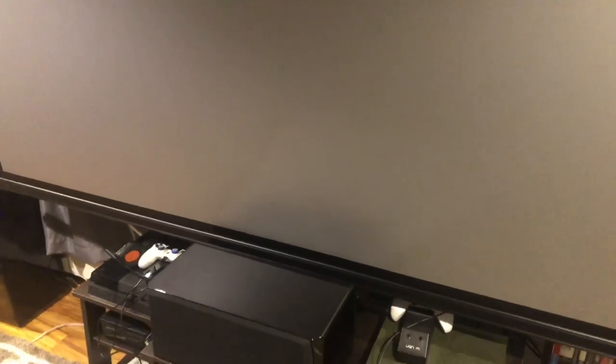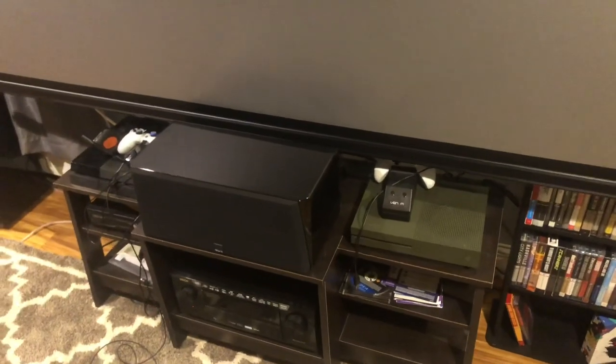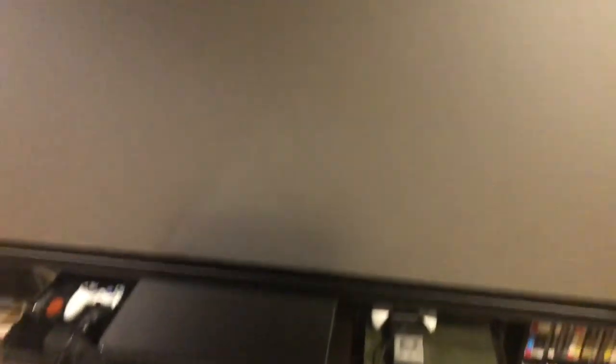I've dropped it to where I typically have it for watching movies — just with a little bit of a black bar at the bottom. It comes down just above my center speaker and fits in very nicely right behind it, so I have nothing to worry about there. It doesn't come down low enough to interfere with any of the other electronics.